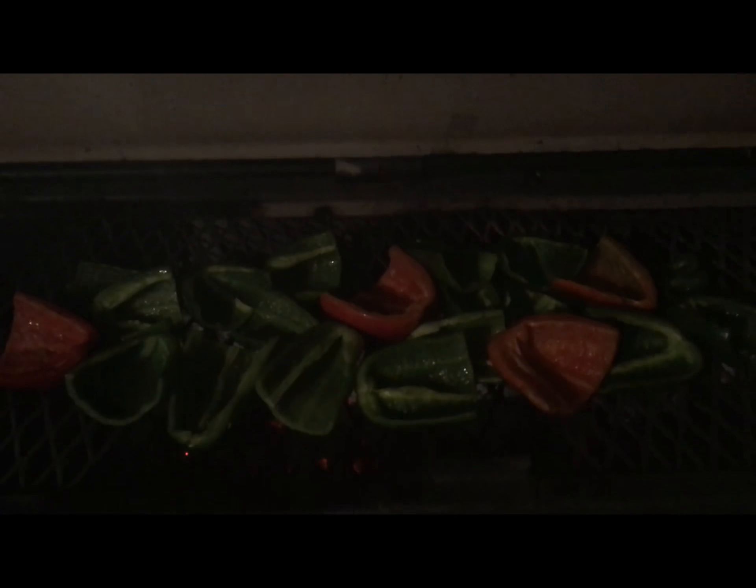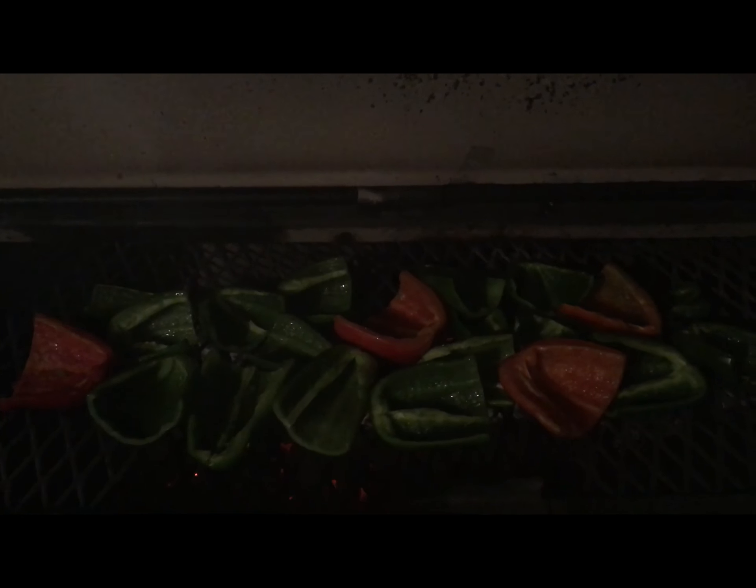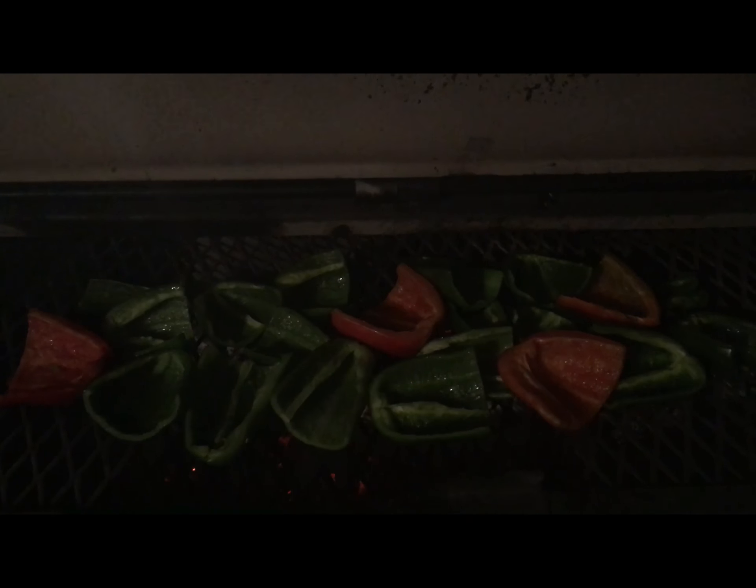I've got the bell peppers on the grill getting a good black char and roasting. Then we'll peel the skins off and can them in olive oil.